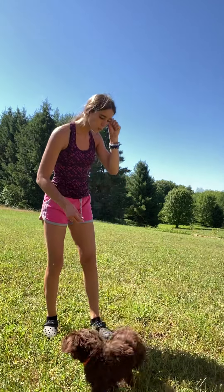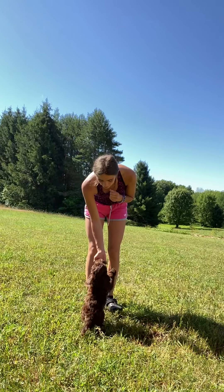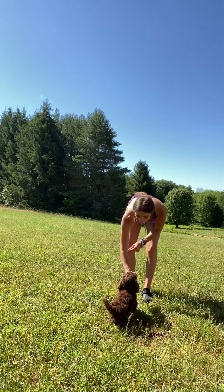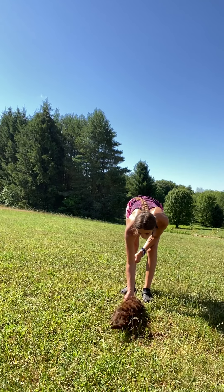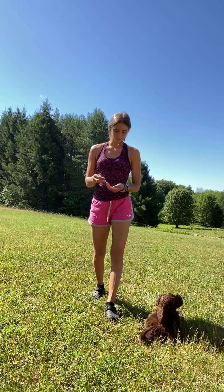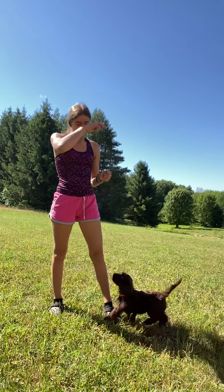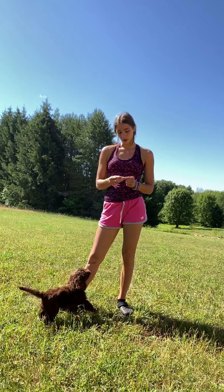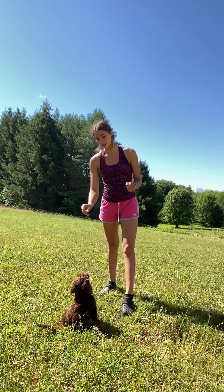We'll mix it up a little bit — I'll come a little closer and we'll do some sits and downs. Sit! Yes, good boy! I'm going to reward him when all four feet are on the ground and he's not jumping. Down! Yes! Good boy! And I don't want to reward him when he goes to flip over on his belly — I already gave him that reward, so he was done with that command. That's when I rubbed his belly.